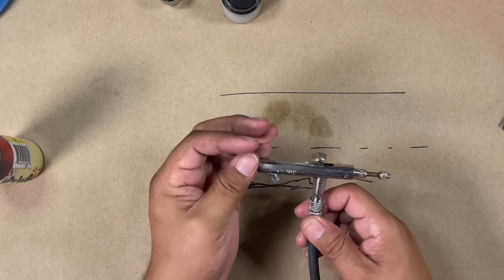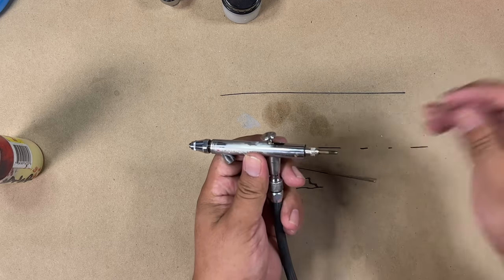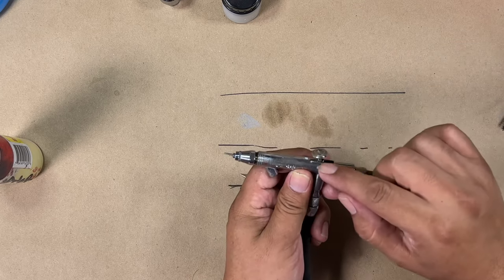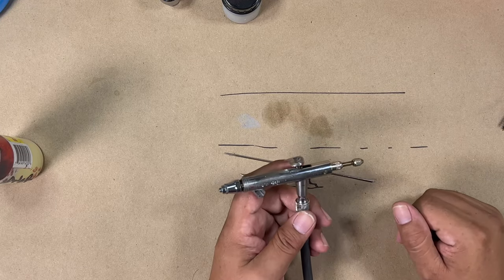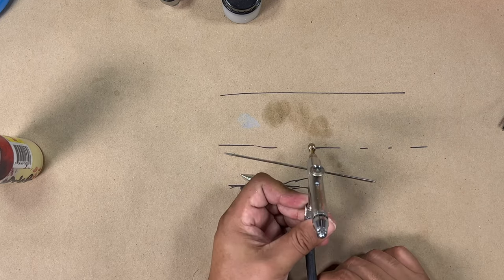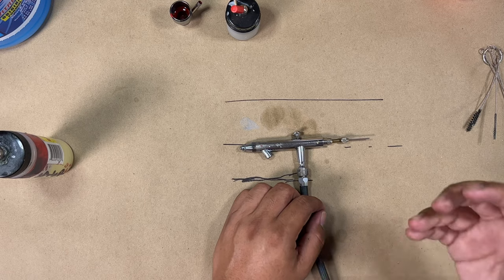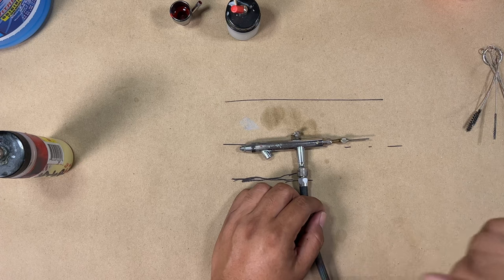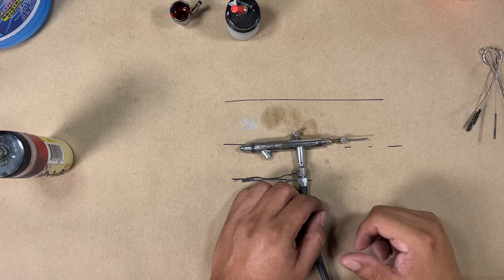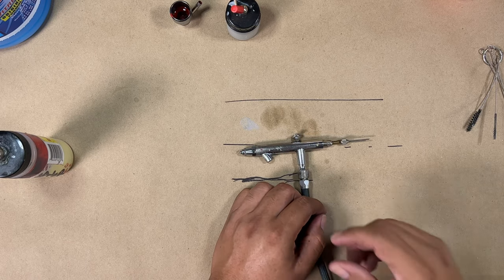I think the only time I've had an issue with parts getting old is this little guy cracking — which probably lasted about 10 years — and there's a little thing right here that broke after about 12 years. So they'll last a long time. As far as working with makeup, I'm not really sure what kind of issues you may run into — I've never done makeup — so you might want to find another video specifically for makeup. But overall, usually you get debris, the paint is old, or you're using metallics.